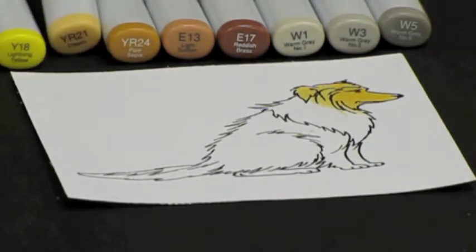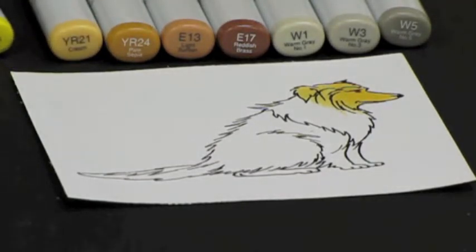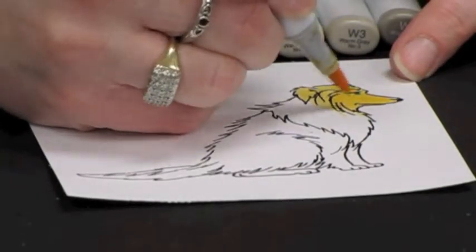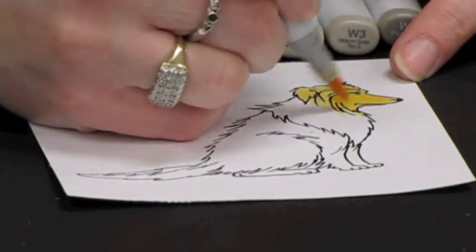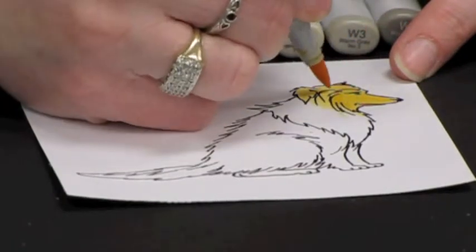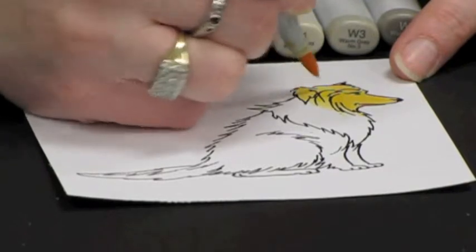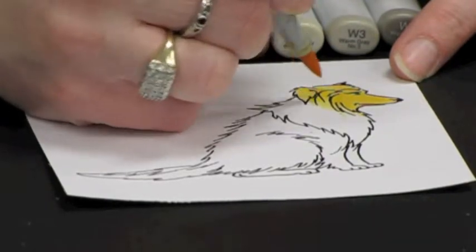I am going to come in now with my Y18 and I am going to flick a little bit of that Y18 into areas where I want some shading — under the edge of the ear and under the eye.